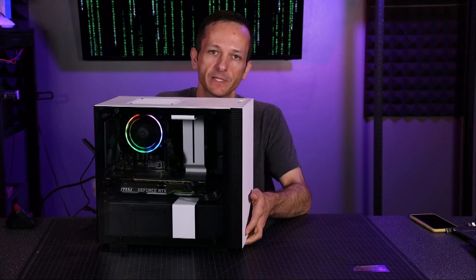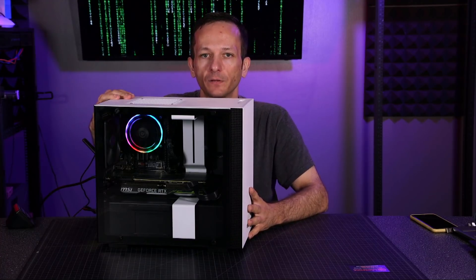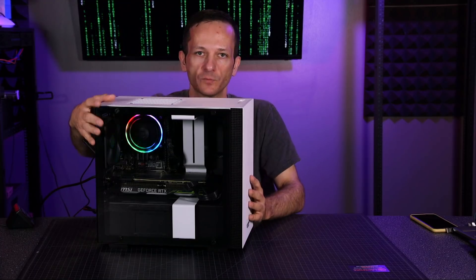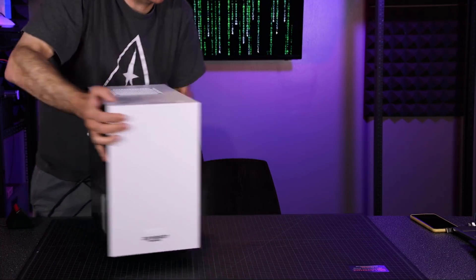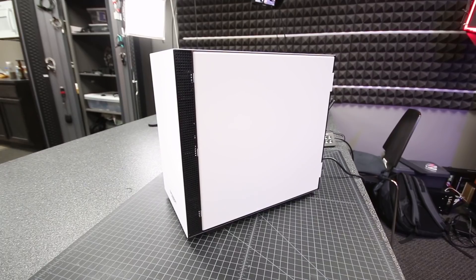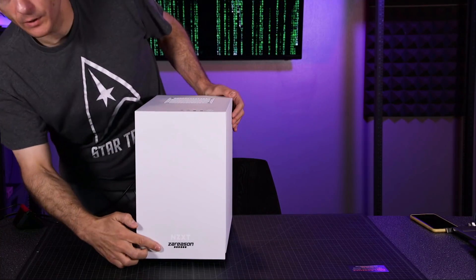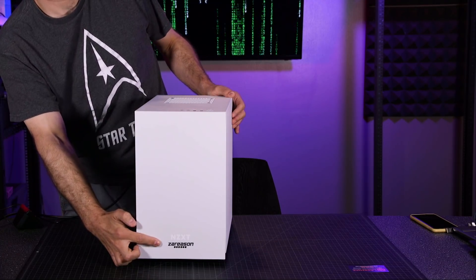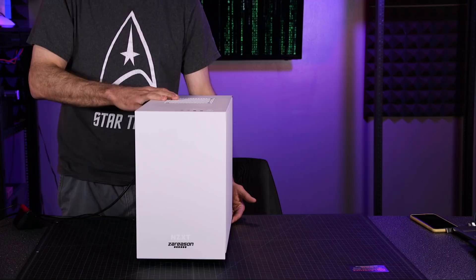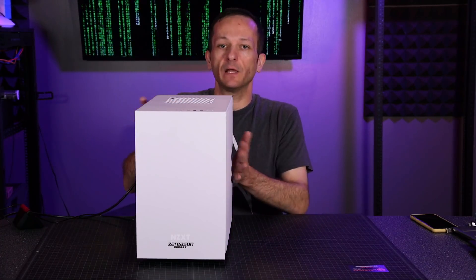The build quality is really nice. It's got a little bit of heft to it — all metal, not plastic. We have the glass side panel here, and on the other side is the standard metal side panel with a vent that looks really nice. On the front, there's a Reason logo, and there's also a fan vent up at the top, so definitely getting a lot of ventilation. I really love the build quality of this machine.